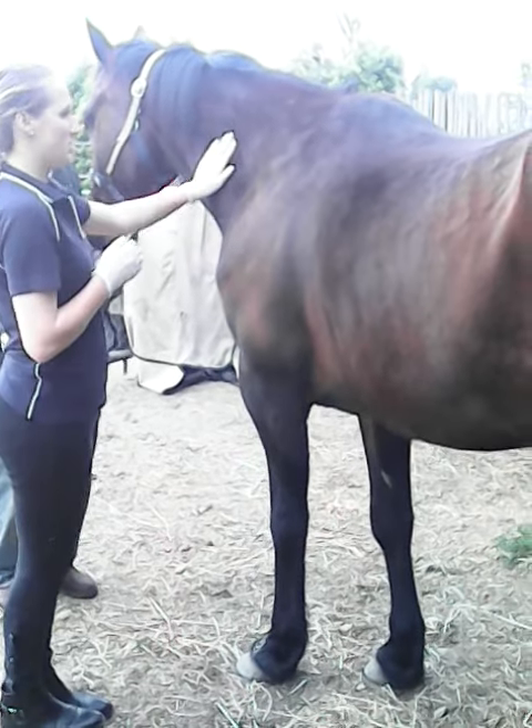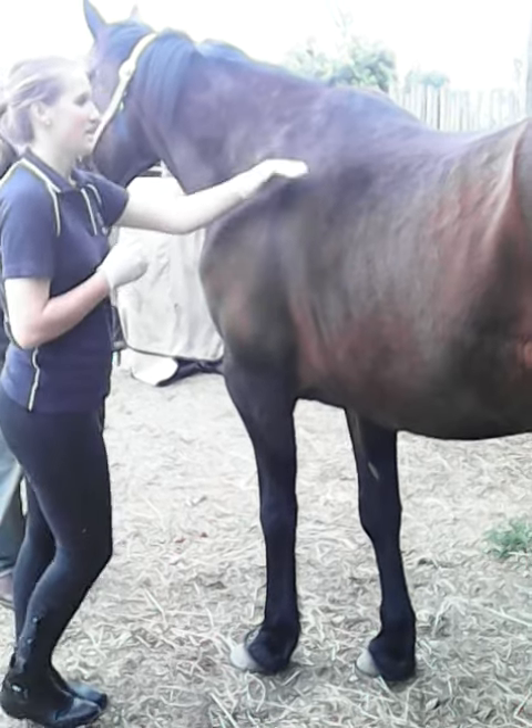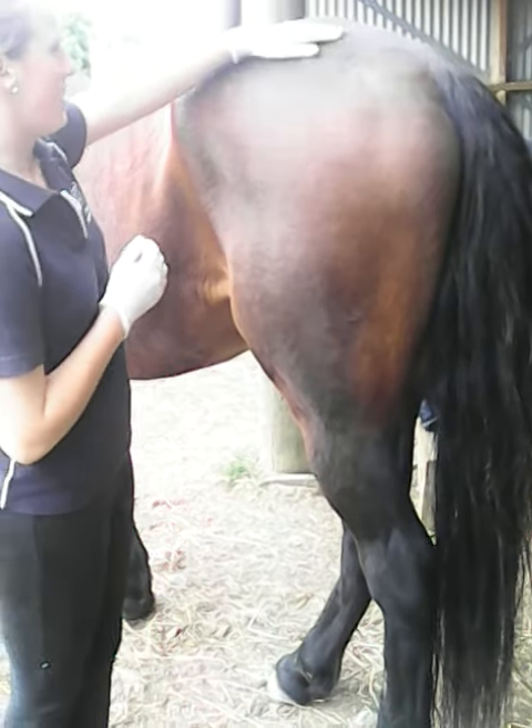First you approach the horse and assure the horse that it is calm and that you're calm as well. Then approach the horse's near side.